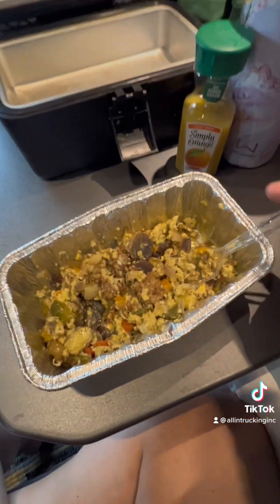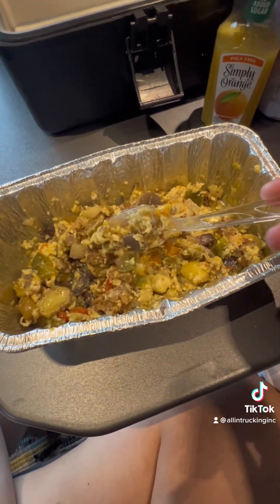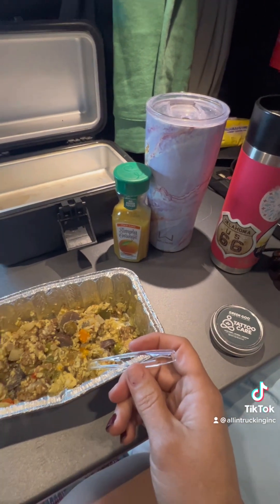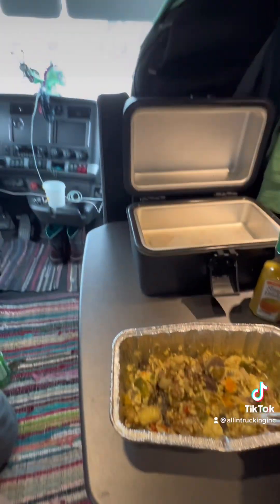Well, there it is — all cooked and ready to eat. Tastes pretty darn good too! Got orange juice and the coffee all ready to go. Have a good day everyone, take care!